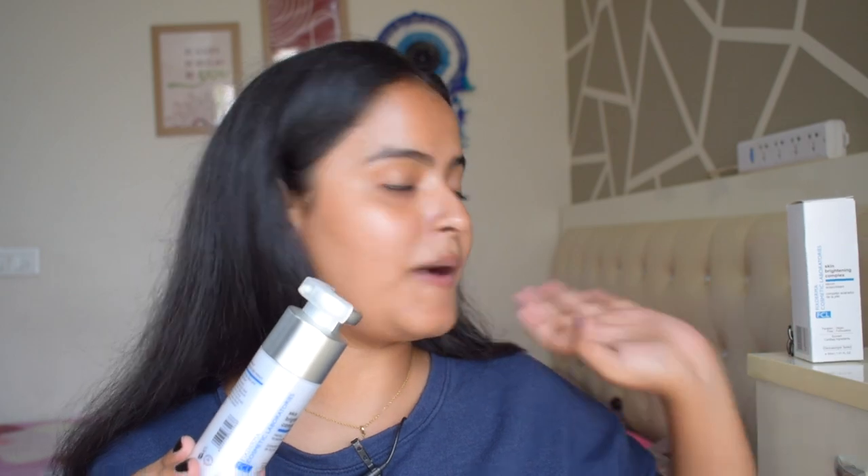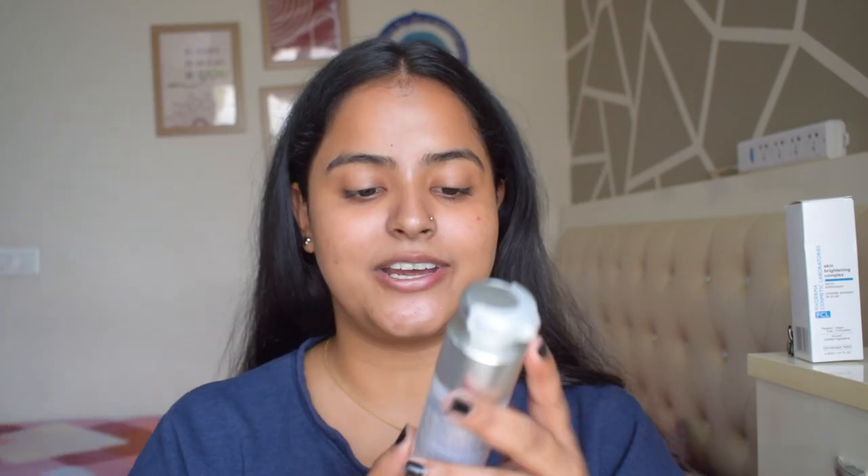This is the FCL Skin Brightening Complex. Before I talk about the product, let's talk about the packaging. It comes in a standard outer cardboard packaging, but the inner component is so pretty — it feels luxe and looks premium quality. It is not a glass bottle; it's a plastic acrylic kind of thing, so it's very travel-friendly as well. It's an airtight pump packaging, so the actives inside will not oxidize over time. Just take a moment and appreciate this — it looks super luxe and premium on top of your vanity.